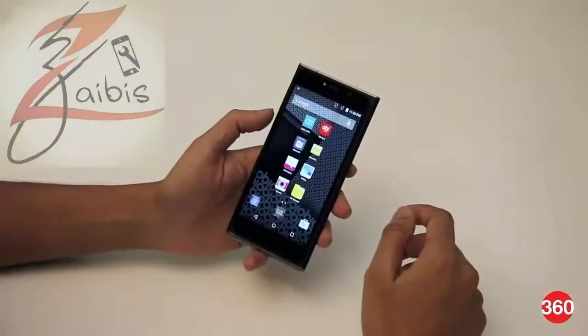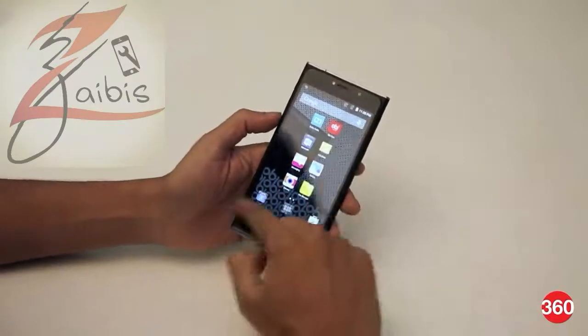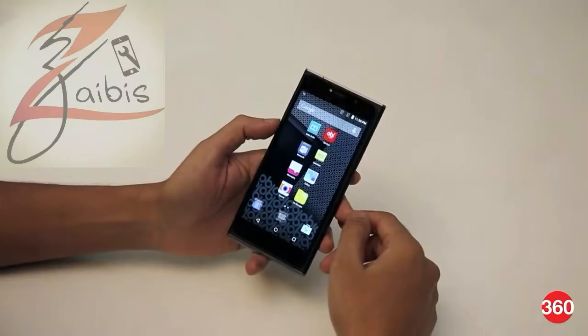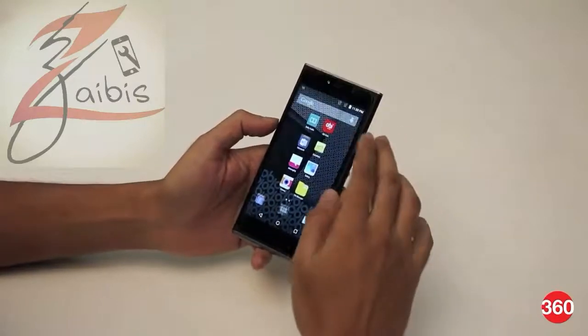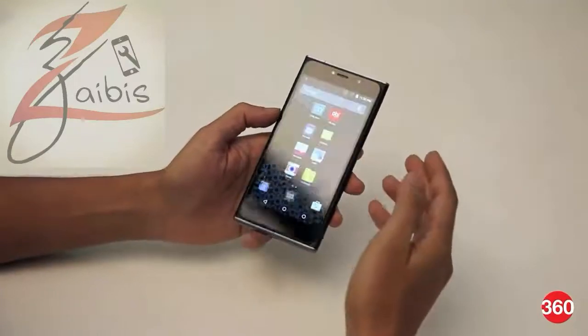Here's a closer look at the OB World Phone SF1. On the front we have a 5-inch Full HD display with Corning's Gorilla Glass 4, and it also features OB's floating display design, which means the display doesn't sit flush with the rest of the body and appears to be, well, floating.